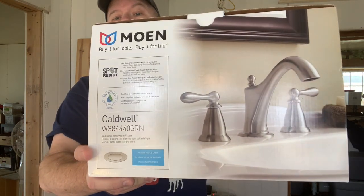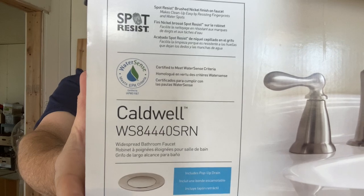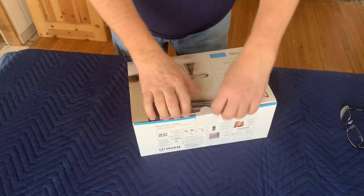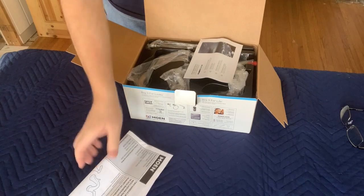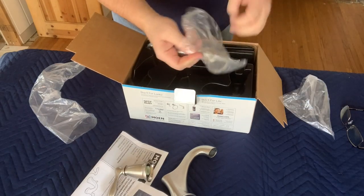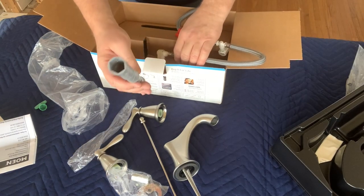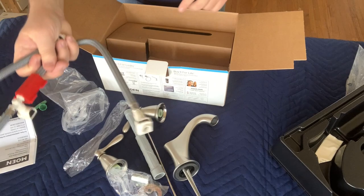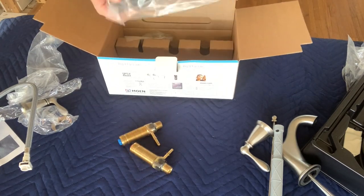Now it's time for the goodies. We're going to be installing a three-part brushed nickel faucet made by Moen — it's called the Caldwell. You've got your instructions, your main faucet, your left and right handles, the lifting rod, a tool for tightening the hoses, the hose itself, water line connections, and your drain assembly. Now it's time for some install.